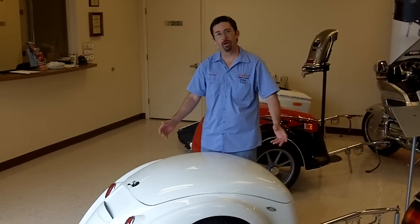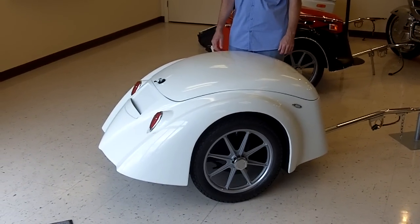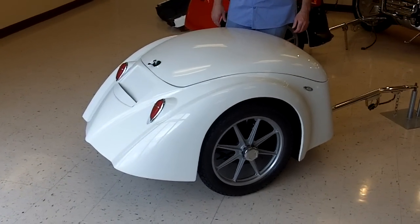New for 2010 here at Buschtec is the Entourage. This trailer has got Art Deco inspired styling, with a very teardrop and flowing shape.